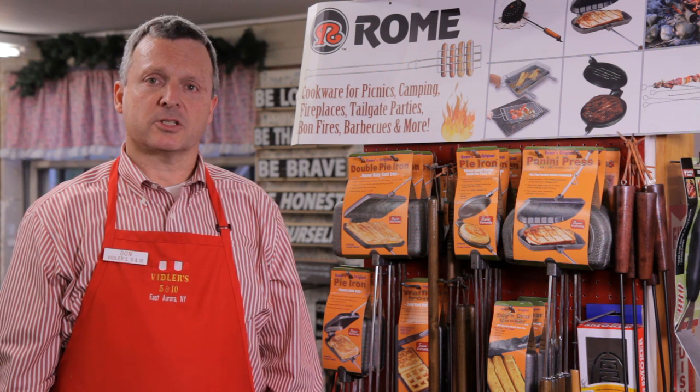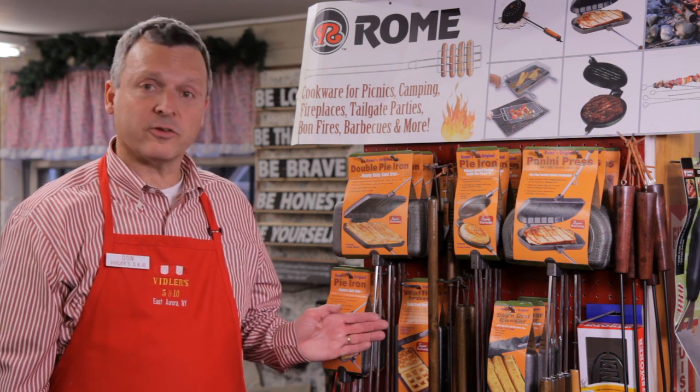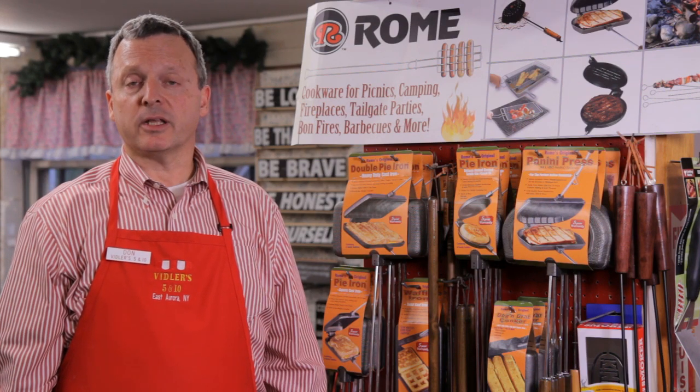I have been told by customers that a waffle made with one of these Rome's original waffle irons, well-seasoned, and filled with scratch-made batter, and a sprinkling of your favorite berries, can change any life for the better. And that's worth believing here at Viddler's.